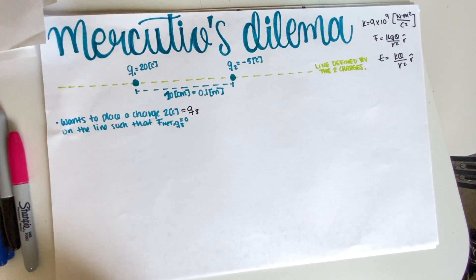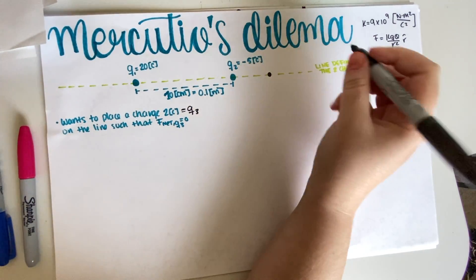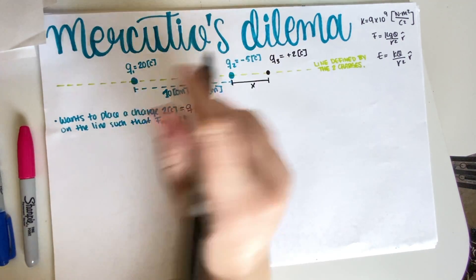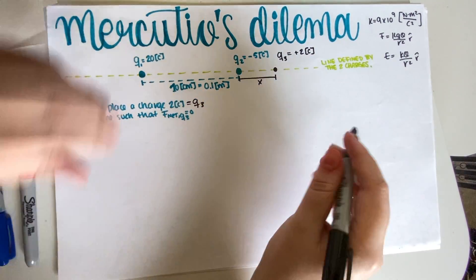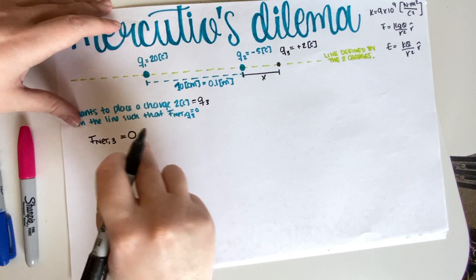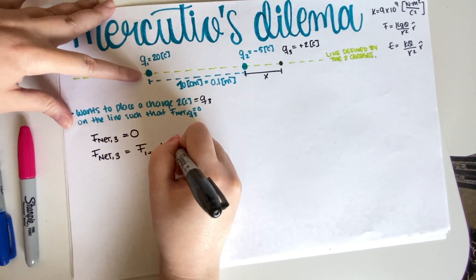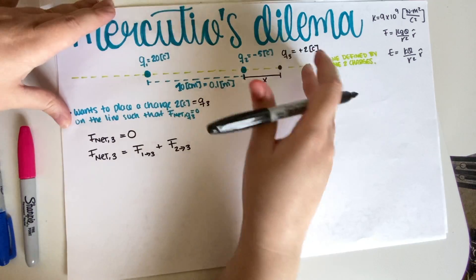Now that we've figured that out, the problem is fairly straightforward — we just put an equation on it. Suppose Q3 (positive 2 coulombs) is a distance x away from Q2. We want the net force experienced by Q3 to equal zero: F_net on Q3 = F_(1 on 3) + F_(2 on 3) = 0. One charge exerts a force here, the other exerts a force here, and when you add them you get the net force.